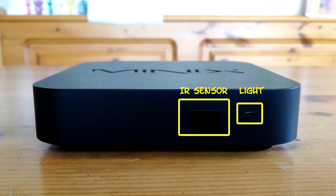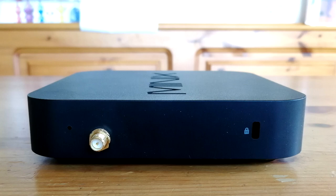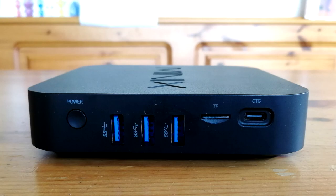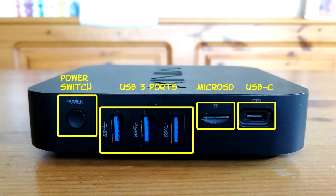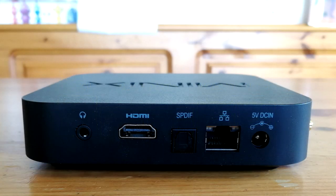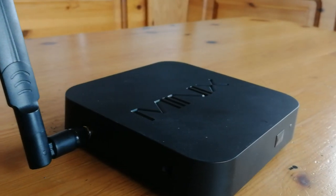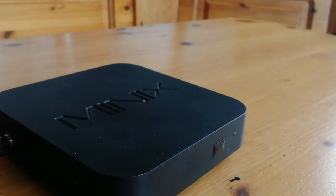Here's the front — we've got an IR sensor and a light. On this side we have a miniature hole which has the root switch, the WiFi antenna, and also a Kensington lock slot. On the back we have the power switch, three USB ports, Micro SD, and also a USB-C. On the other side we've got a headphone jack, HDMI, SPDIF, LAN, and the power ports. On close inspection, this looks like a nice unit indeed.